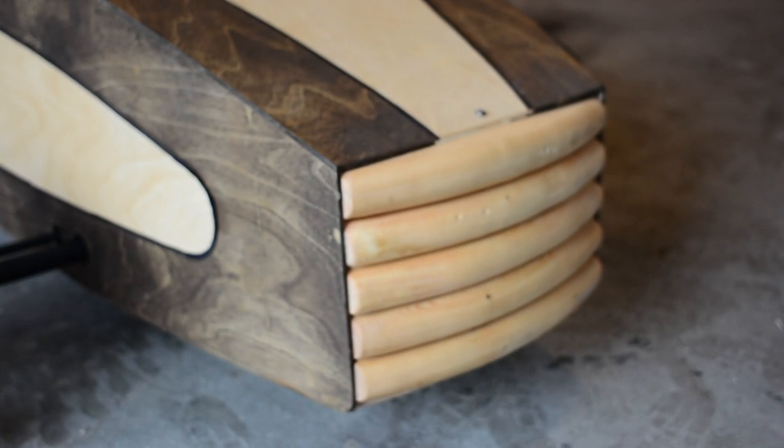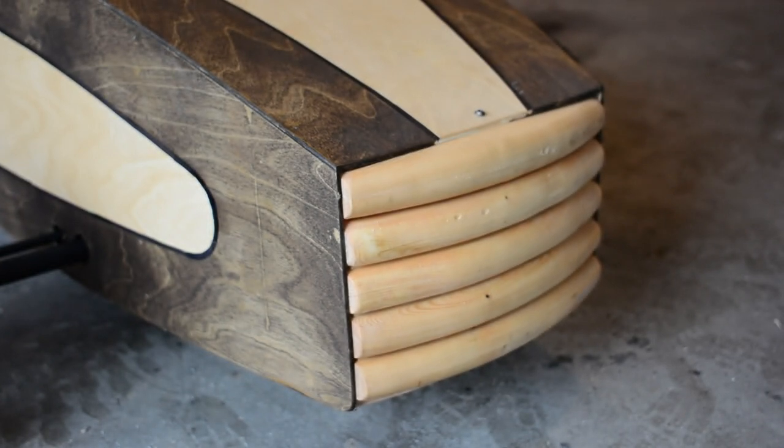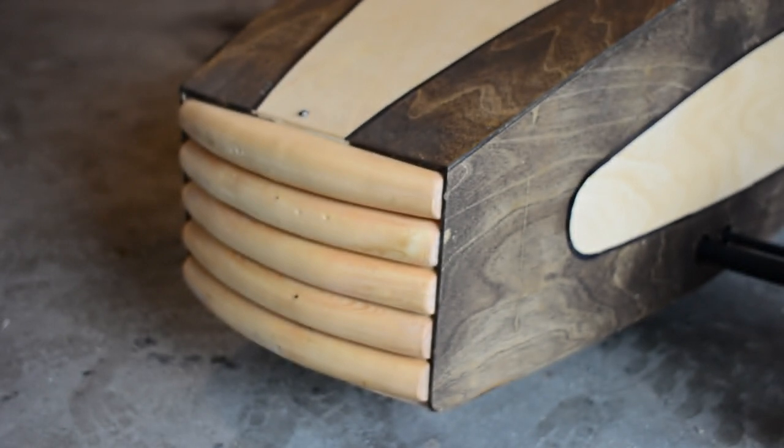The grill was made from construction lumber. I cut a nice gentle arc to create the overall shape, and then each piece was rounded over just using a router bit.